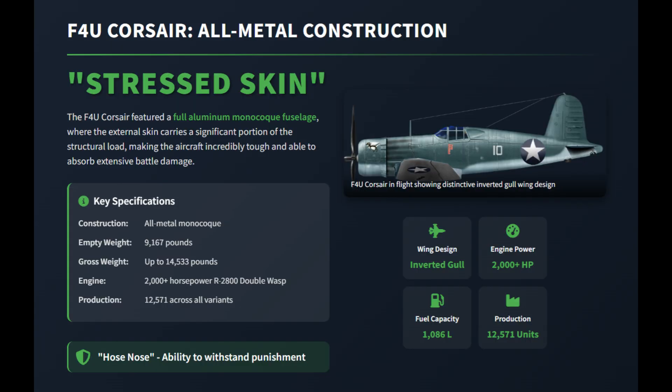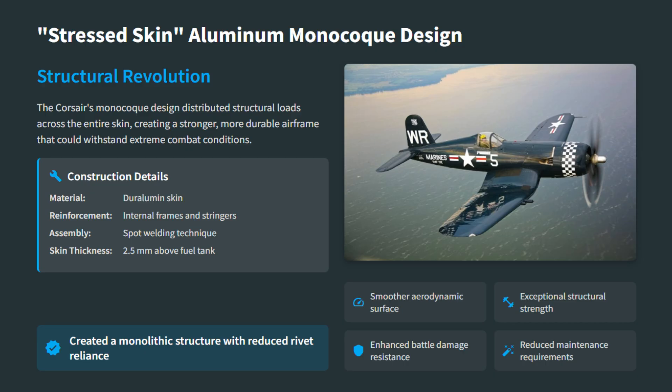Vought engineers applied these lessons to the F4U Corsair. It used a full stressed-skin aluminum fuselage, where the outer skin carried much of the load. This produced a strong, smooth structure capable of handling the immense power of its radial engine.